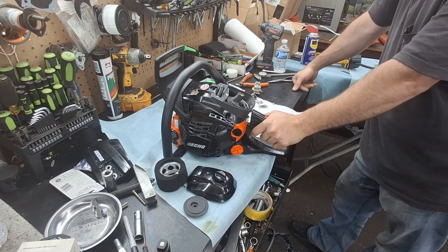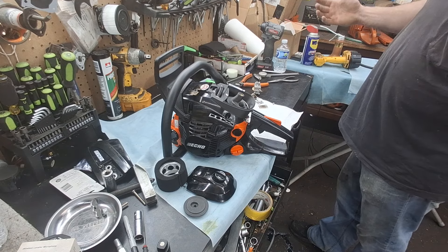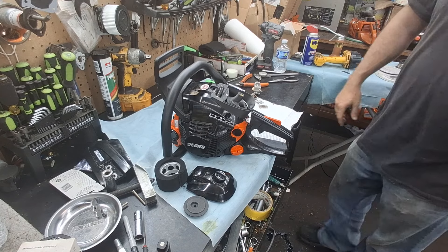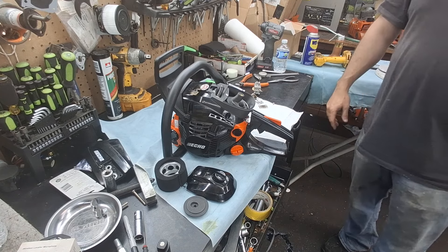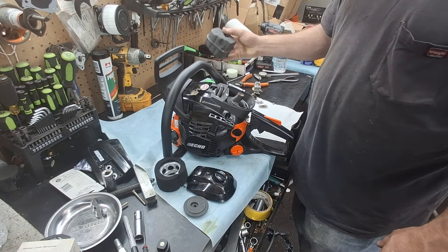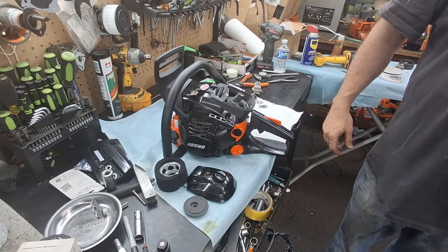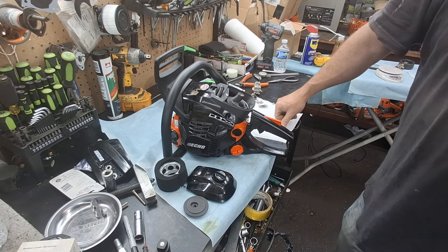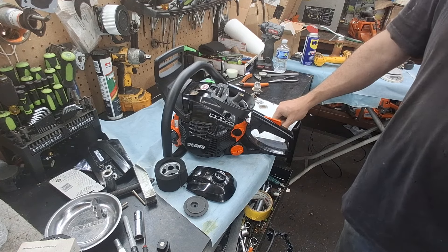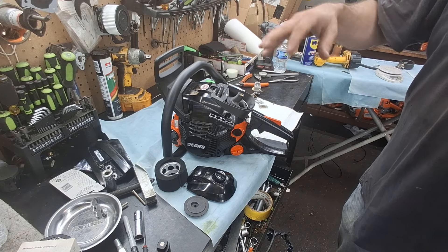I was sitting here pondering what to do on the muffler mod, and seeing how I want to compare this saw with different transfers to stickers, I should probably run the same muffler mod that stickers has. I think what I'm going to do for this can is do my standard single outlet. Depending on how this goes, I might sell that brand new blacked out six horse one.